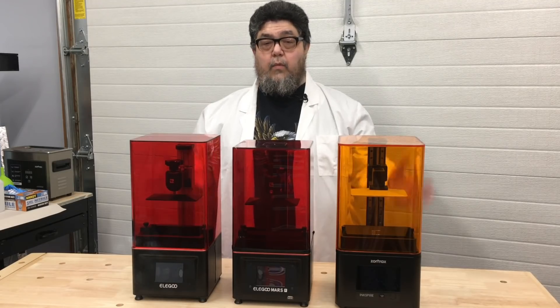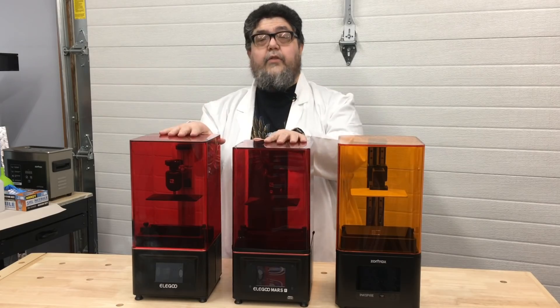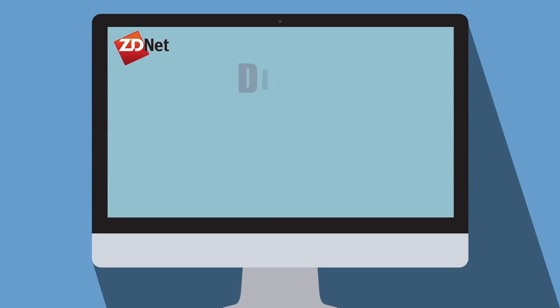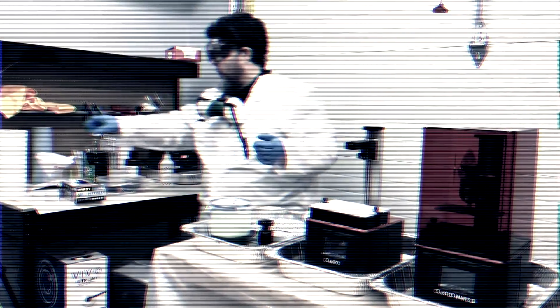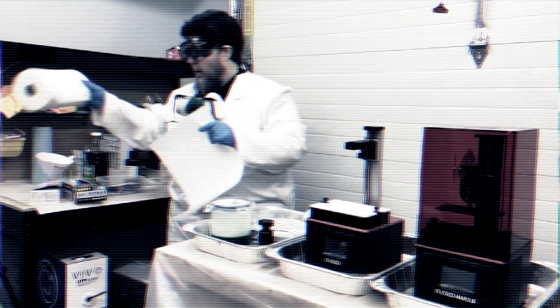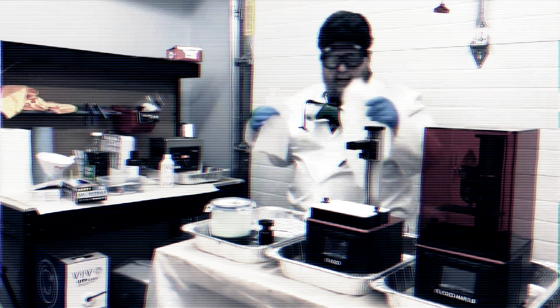We're going to test out three resin printers, including one that's almost ten times the price of the other two. I didn't expect to be suiting up in a hazmat suit. I'm standing here wearing this getup in front of you guys and I'm wondering what the heck happened to me.